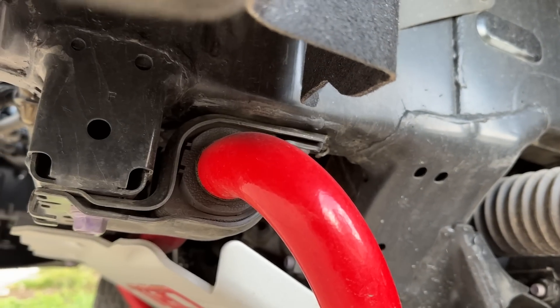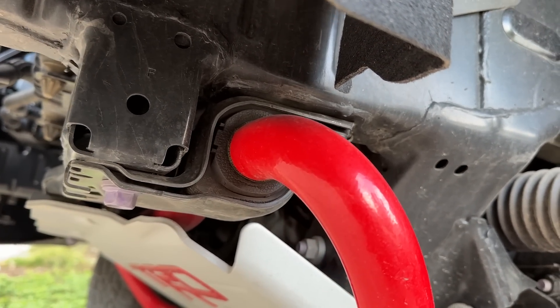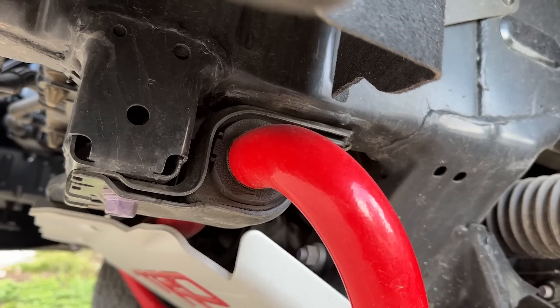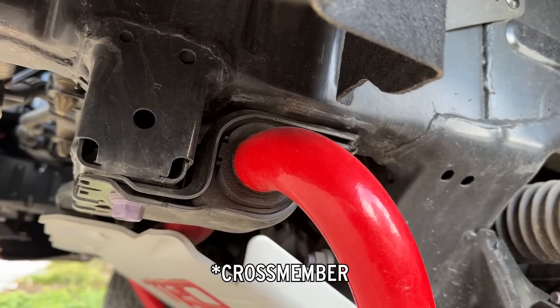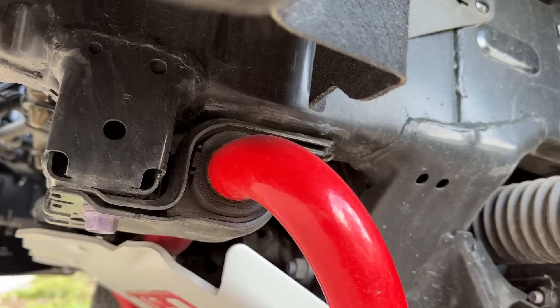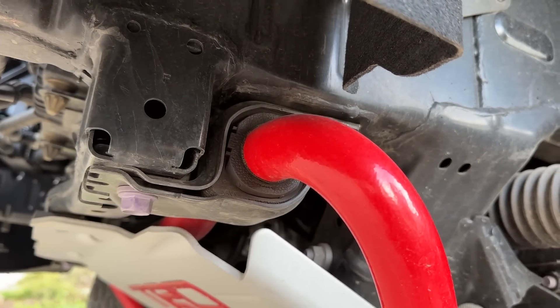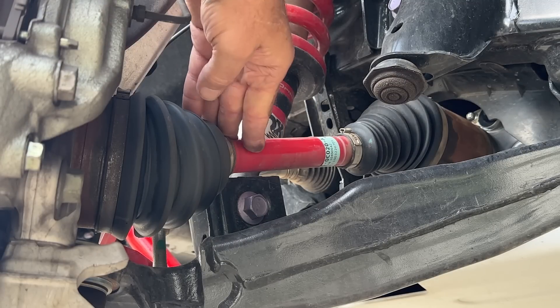Another thing of note — I like how the stabilizer bar bushing mount is nestled into the corner between the subframe at the very front, which holds the skid plate, and the frame rail. Nice to see stuff that's protected like that. Here's that red axle shaft — pretty obvious to see from the rear side.